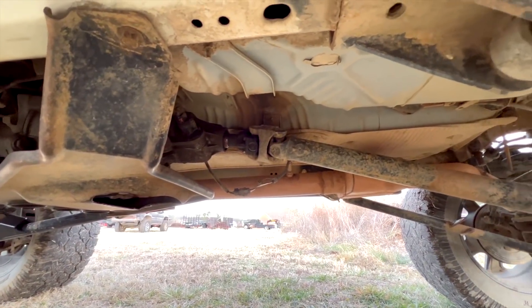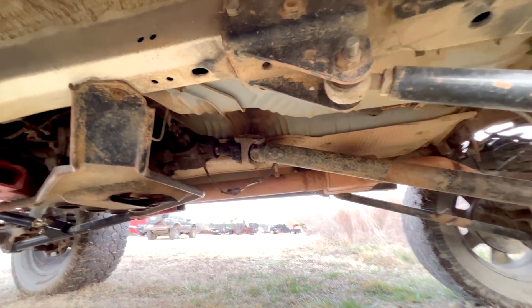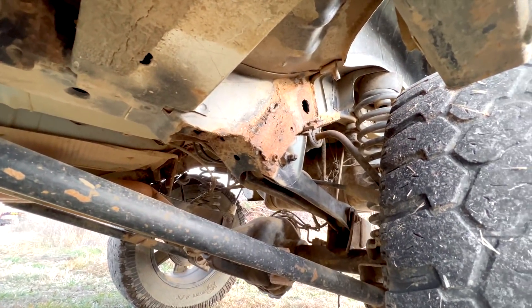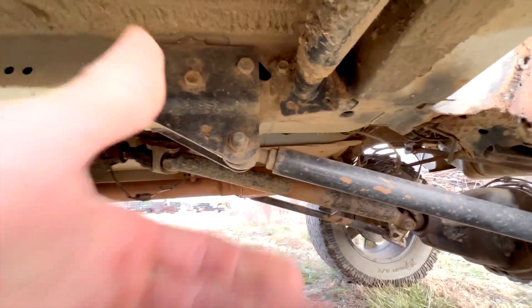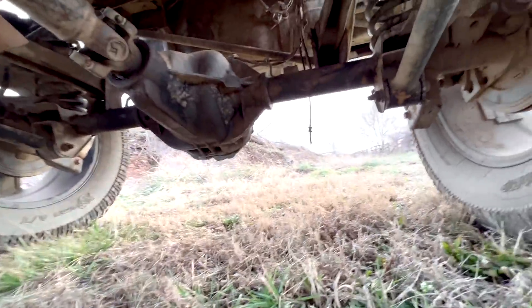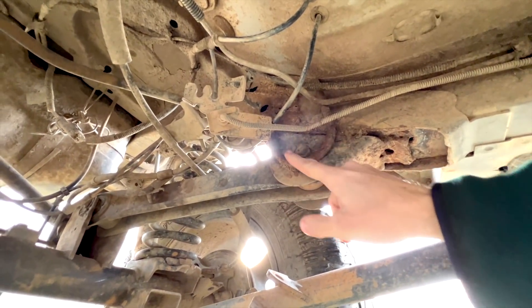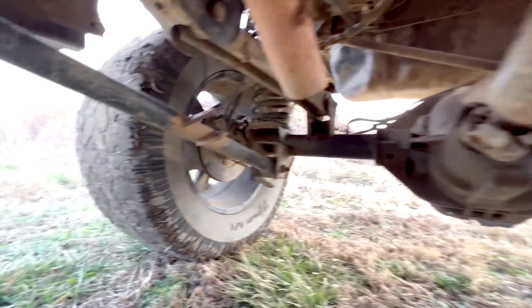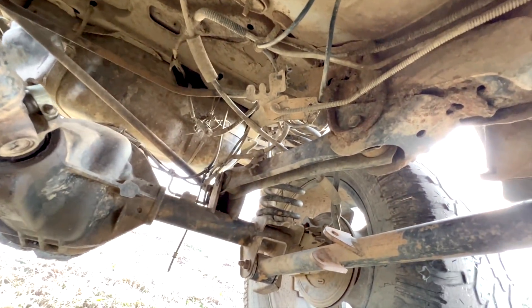It does have a slip yoke eliminator on it, which is kind of cool. It is still the 249 transfer case. They put these arms — they used the short arms and welded random metal. You've got your long arms which actually have decent brackets — like semi-correct brackets. And then they've got random bolts welded just for extra metal to hold stuff. There's a random bolt welded right there just to add metal for support. It's all over the place.